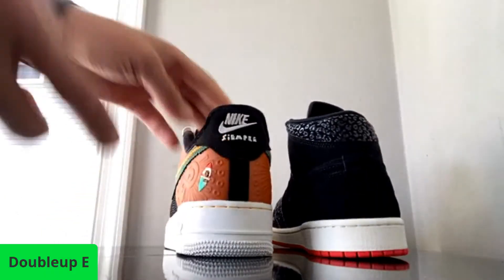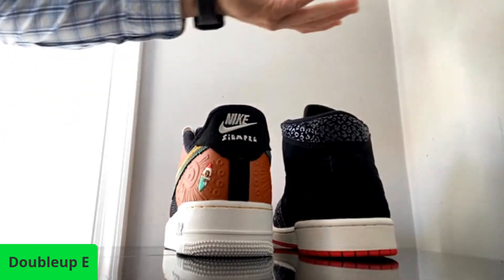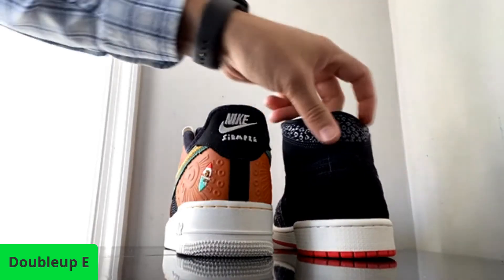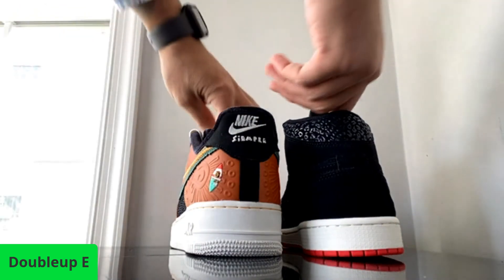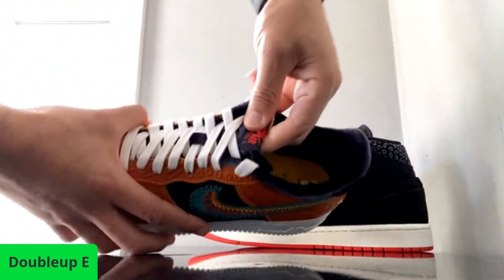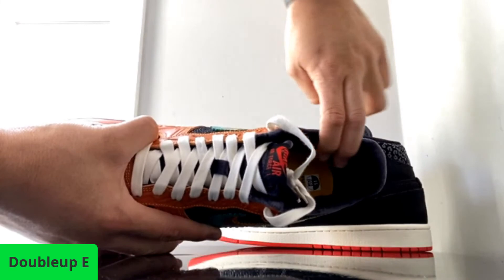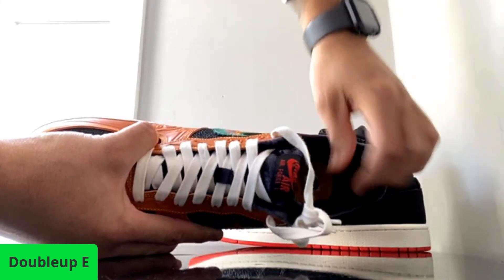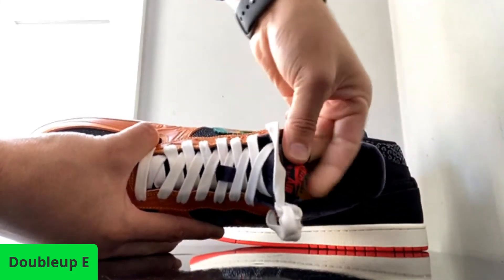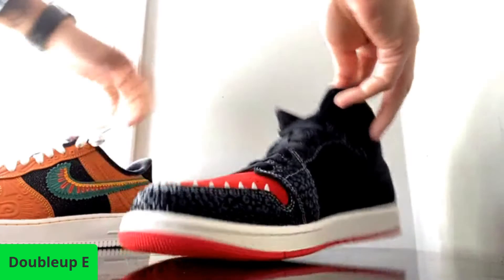Also the Air Force gives you 'Siempre Familia' in the back — the Jordans don't, it's kind of plain Jane. They should have put something in the back. It's a plain booty — like there's nothing wrong with a plain booty, but we want something there. Also the tongue — it has this nice lining, the whole tongue is velvet. The whole tongue is velvet and the lining — this one just got a regular plain lining, that's it. They didn't put too much effort into it.